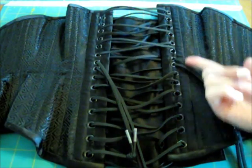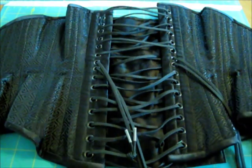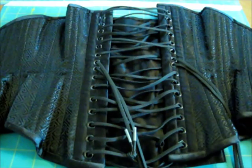There are 30 total grommets in this corset, and they are black. The center four are set closer together, and there are zero splits in these grommets.